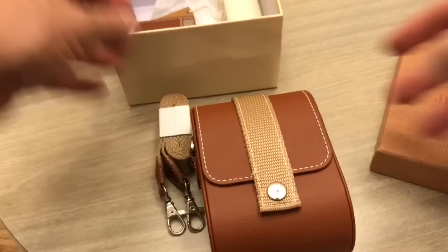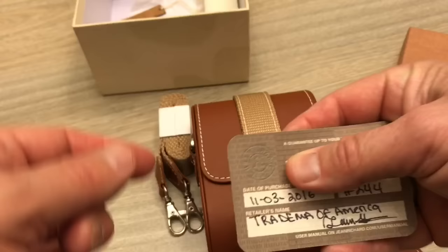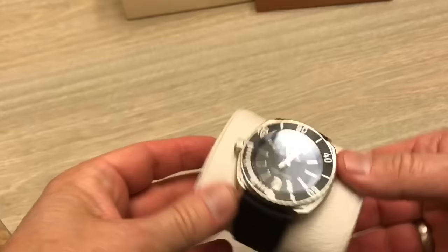This one comes along with the papers. The purchase date is fairly new, and there's a lot of factory warranty still on this watch. So we're going to set all of this aside and have a close look at the watch itself.